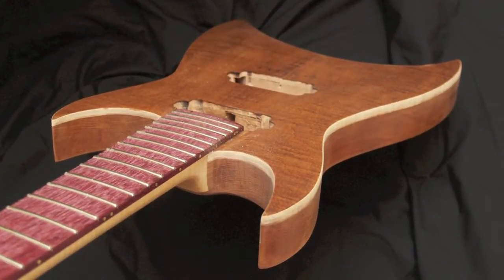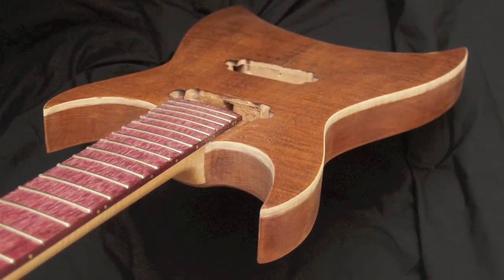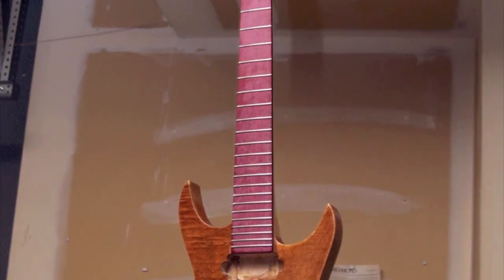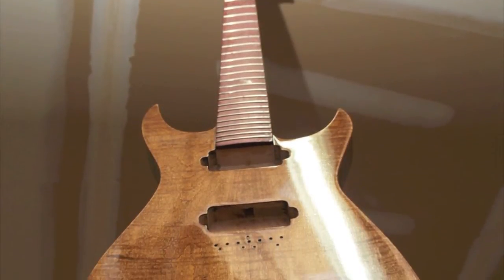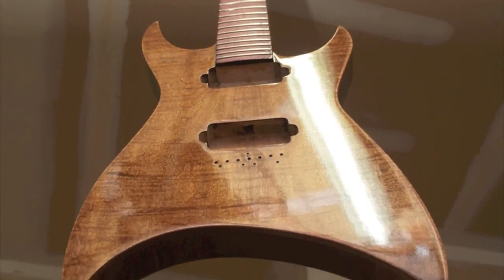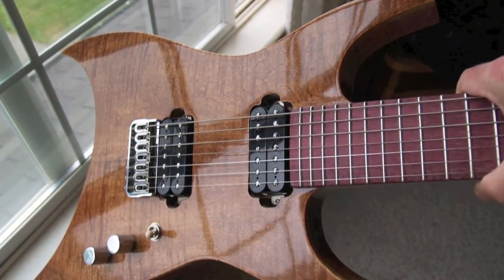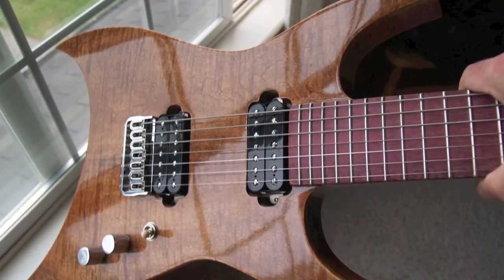After several coats of Danish oil were rubbed into the finish, I applied a protective coating of hand rubbed polyurethane. It's not often that you'll see a hand rubbed polyurethane finish with this kind of shine.